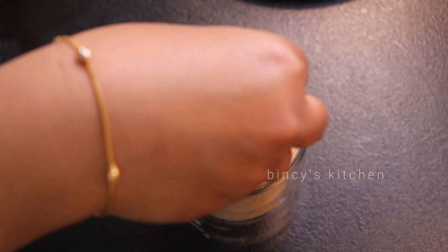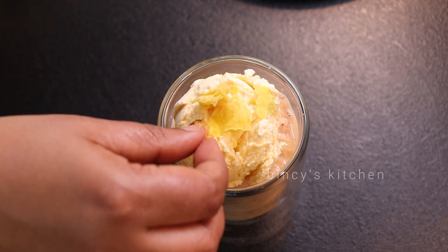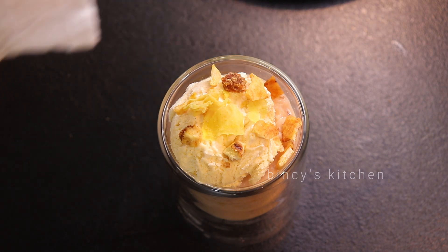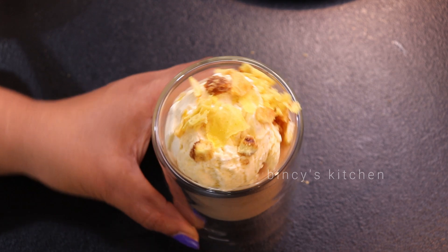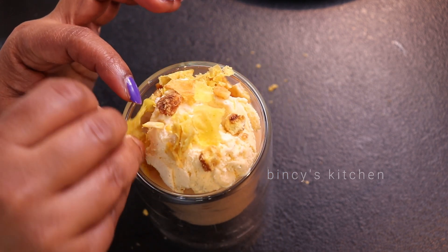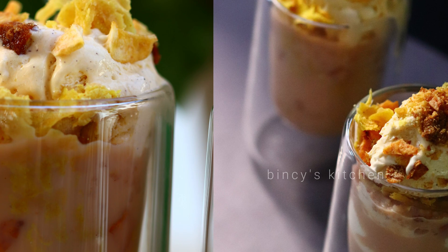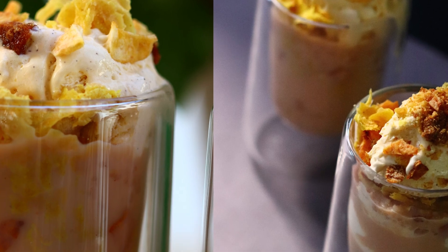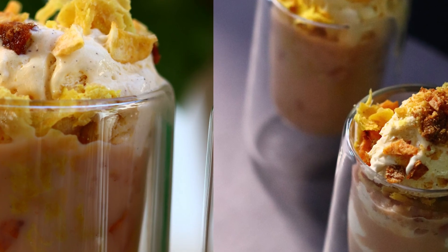And if you want to eat it in this dish, you will be very attractive. There is a variety of ingredients, and all ingredients are made in our hands. If you want to eat it in the dish, you will be very happy. Thank you so much for joining us.